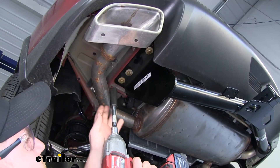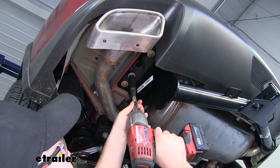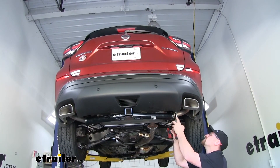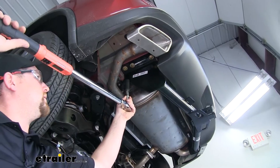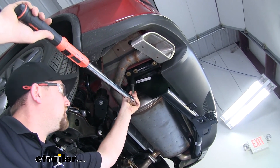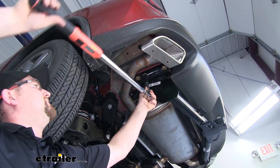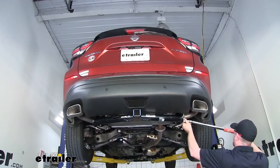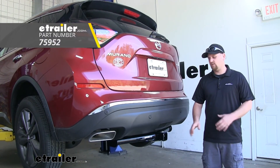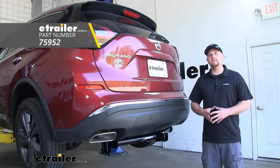We're going to use an 18 millimeter socket to tighten down all of our hardware. We can use a torque wrench to tighten our hardware down to the specification found in the instructions. And that'll finish up our look at and our installation of the Draw-Tite Max Frame Trailer Hitch Receiver on our 2019 Nissan Murano.